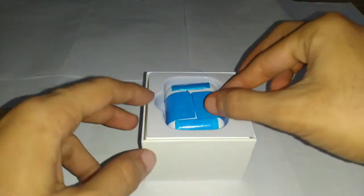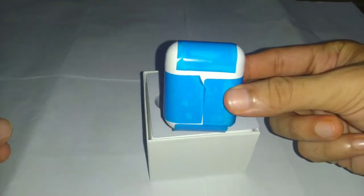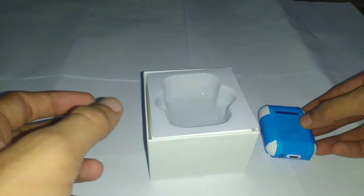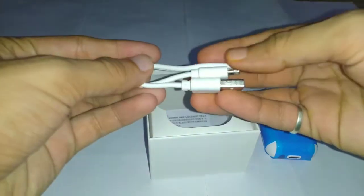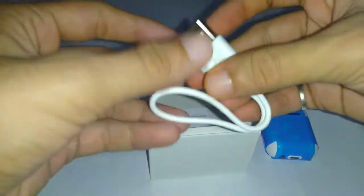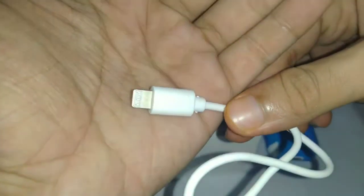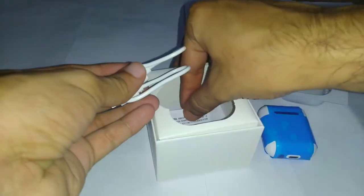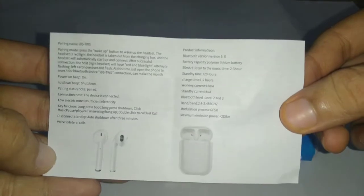The first thing that we get is the case, which comes in a wrapping. We also get a USB cable and a USB to Lightning cable. The last thing we get is the user manual, which has all the information about the i9s TWS.